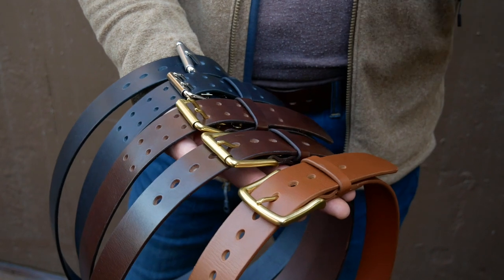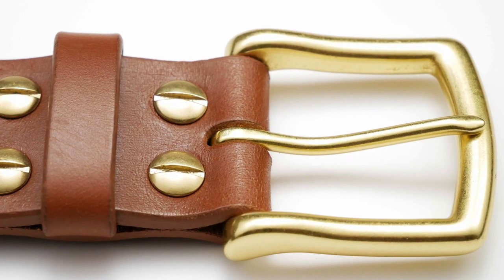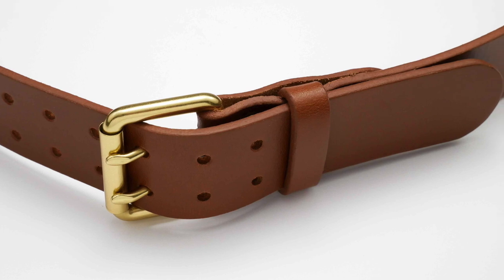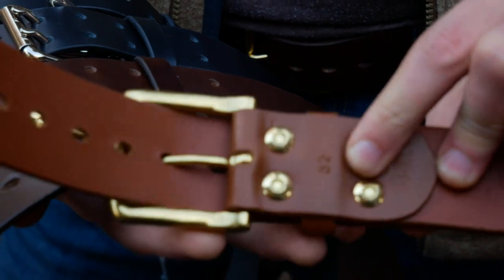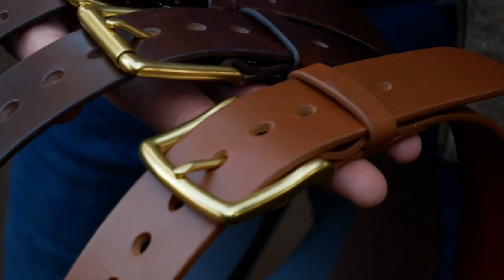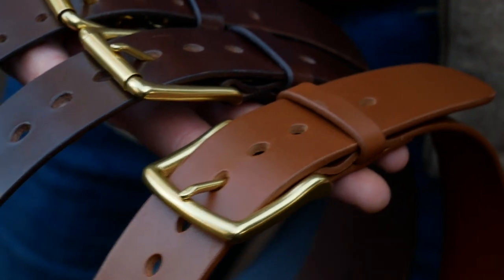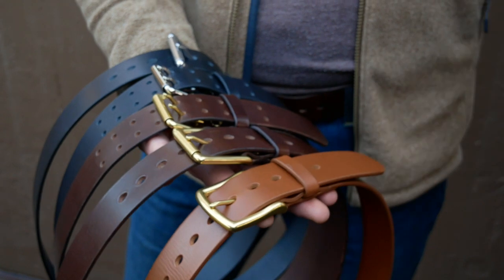All of these belts are going to have a lifetime warranty. Basically what that means is, first of all, when they arrive to you, there should be no issues with them — everything should work, nothing should be broken. And as you use them, if anything does come apart, like the hardware comes out, or the buckle breaks, or the leather breaks, or the keeper breaks, any of those things — you can send it back. We will fix it, replace that part, or replace the whole belt if it's destroyed. All of these are USA handmade by our company here.